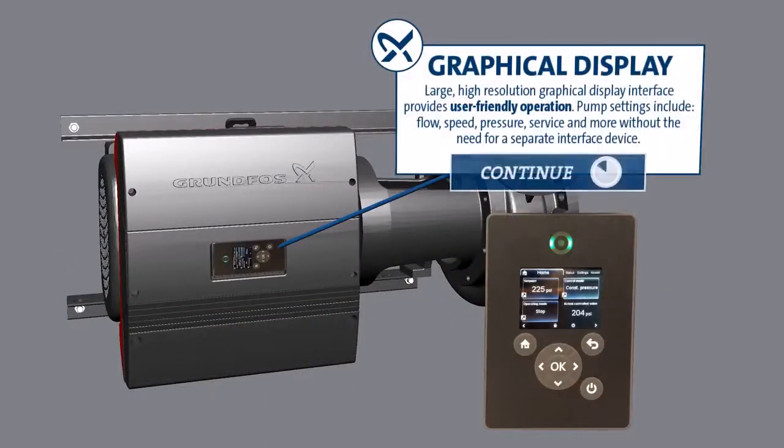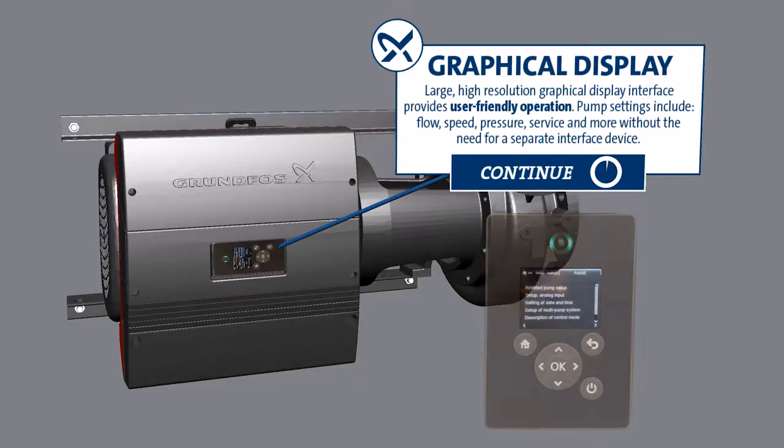Graphical Display: A large high-resolution graphical display interface provides user-friendly operation. Pump settings include flow, speed, pressure, service, and more — without the need of a separate interface device.